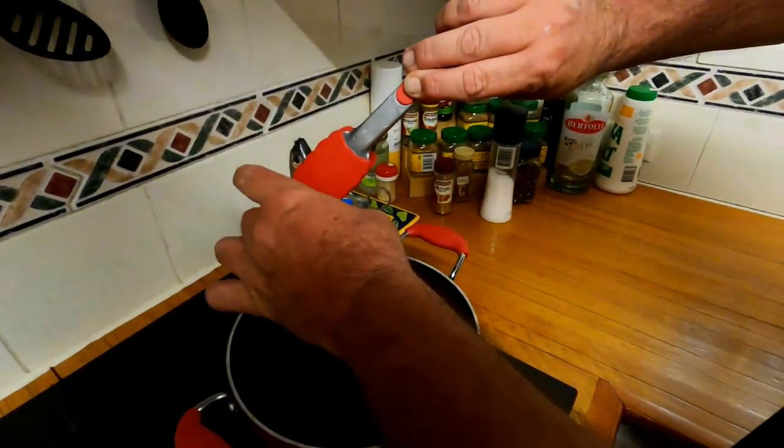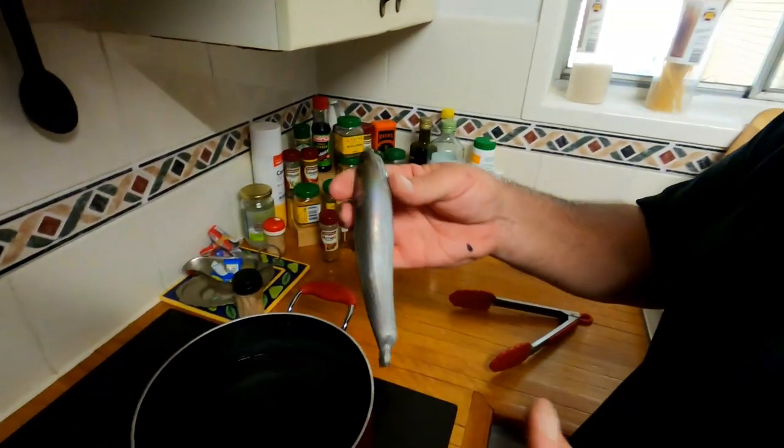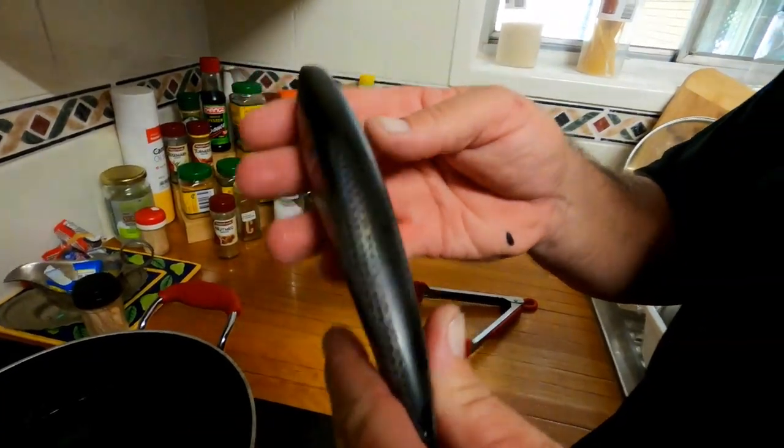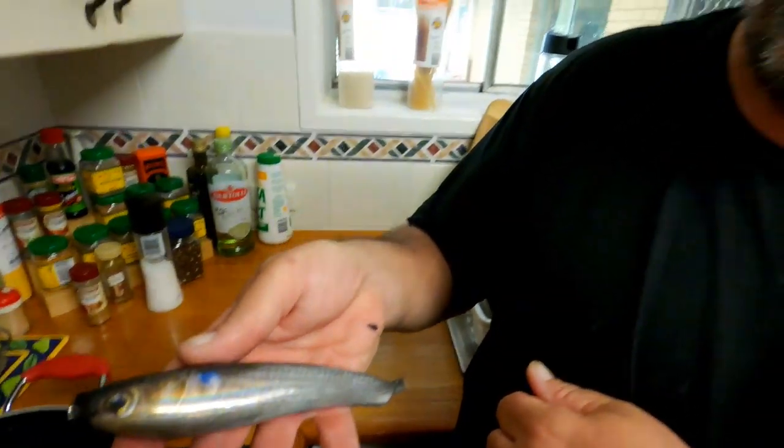We pull it back out, get the hot water off it, and check to make sure the lure looks good. There we go — a real lifelike lure that, fair dinkum, looks like a mullet when it's in the water.